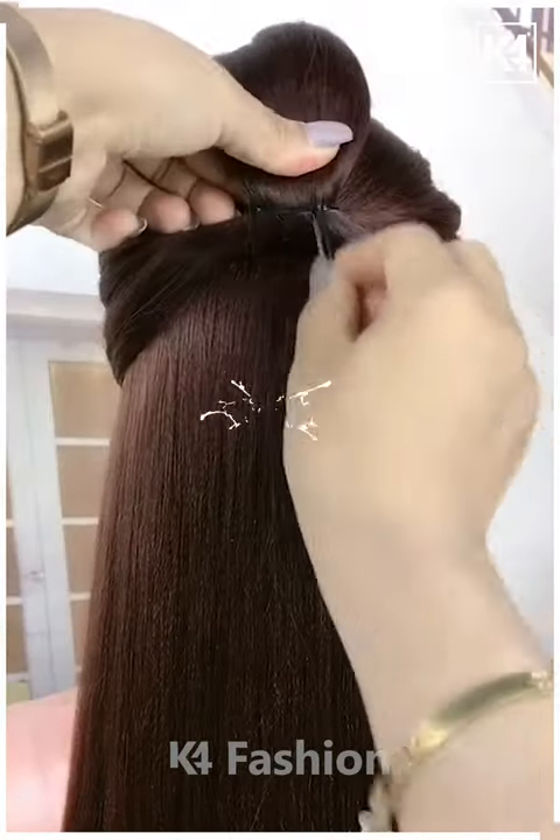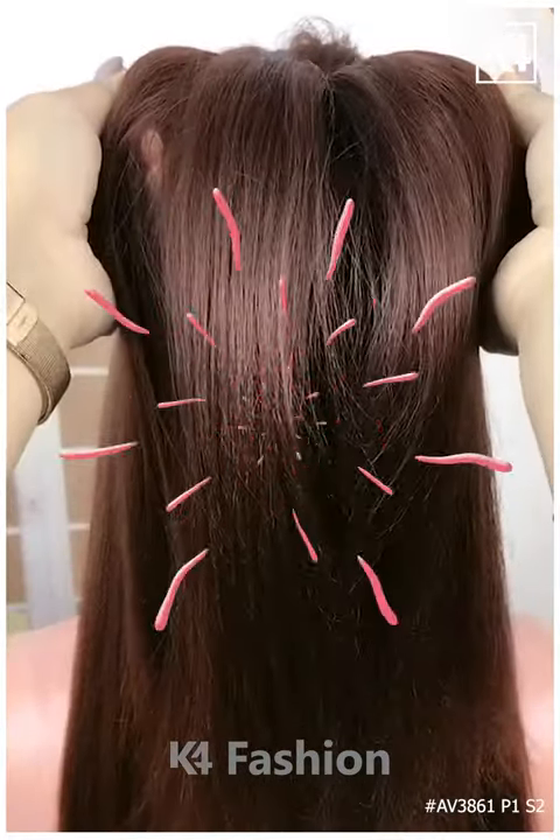For this one, tie your hairs into a half ponytail, then take the hairpin and attach it as shown in the video. It will look like this — it's done. Thanks for watching.